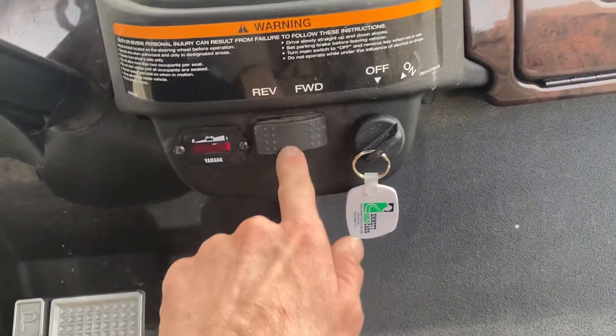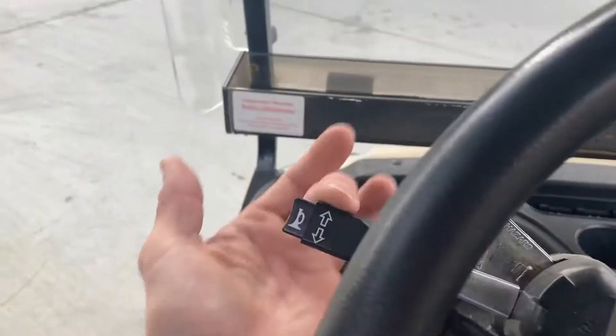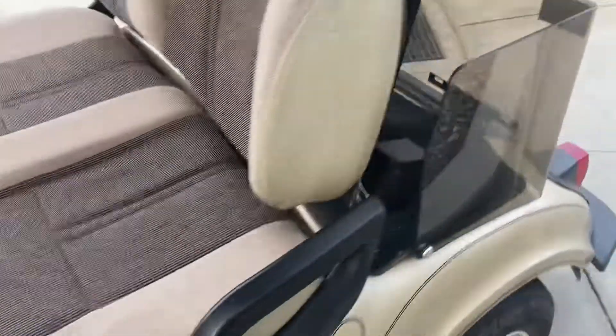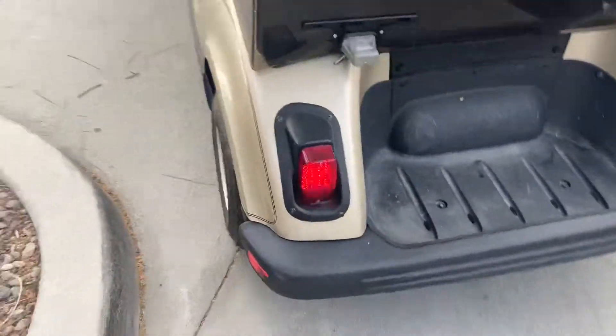And in the rear, your taillights. Go ahead and flip it off. Turn signals — you got your left front right there and your left rear.